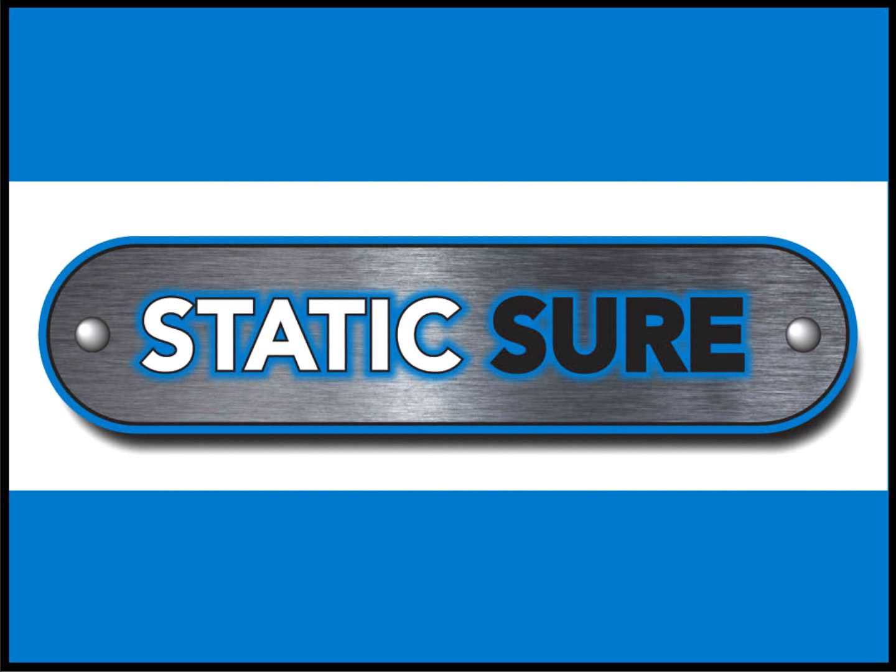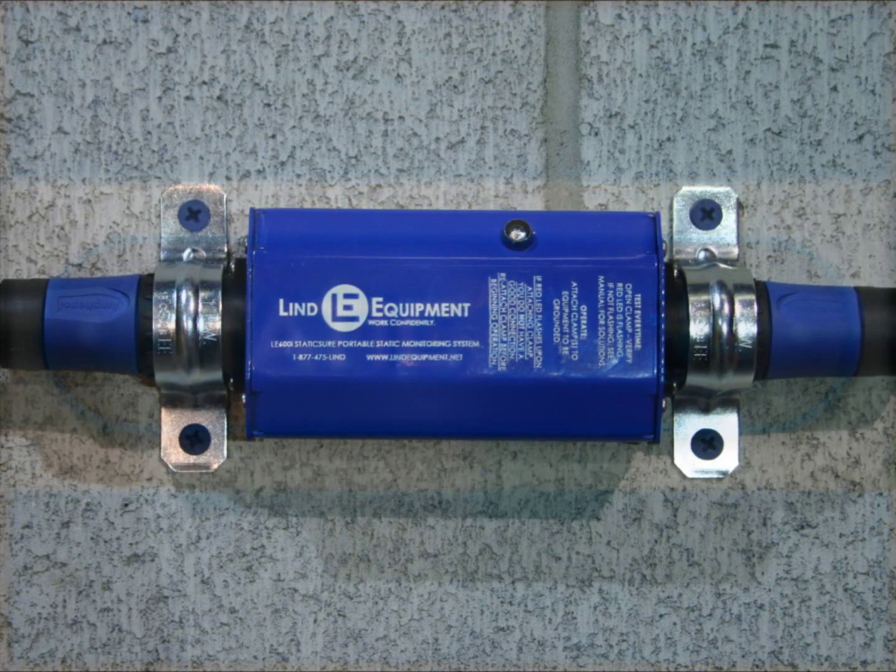To address this common and dangerous problem, Linde Equipment has developed a new portable static monitoring device called StaticSure. StaticSure will alert workers when an improper ground is in place, before a problem can occur.